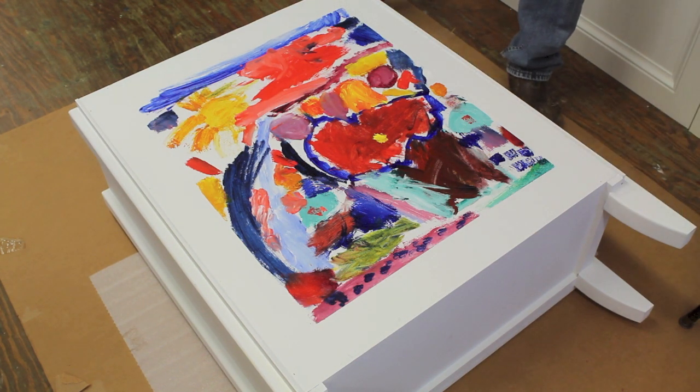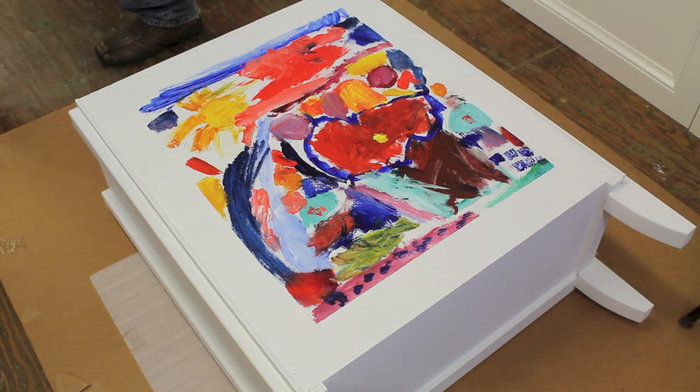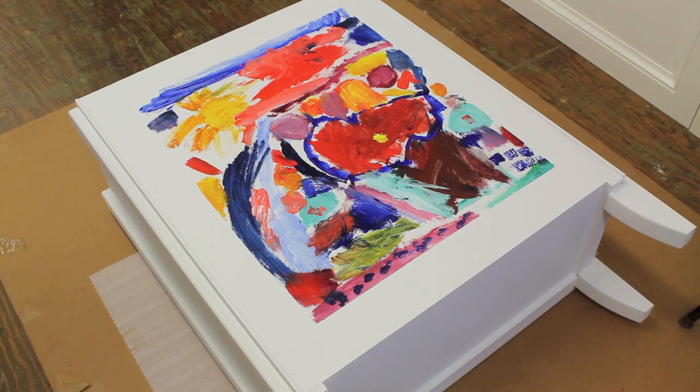That does really look pretty like that without the green tape, right? Sure does.